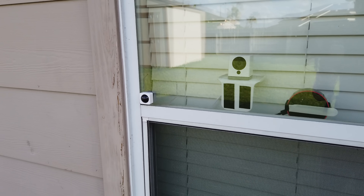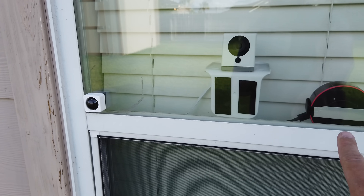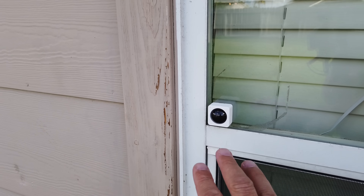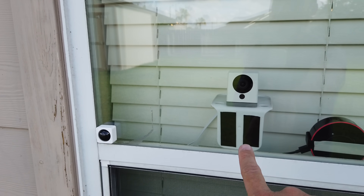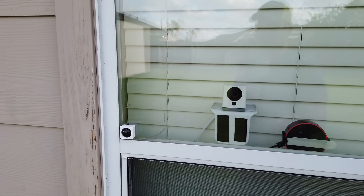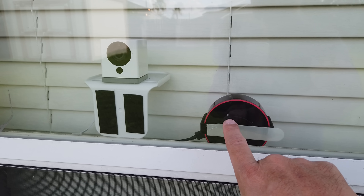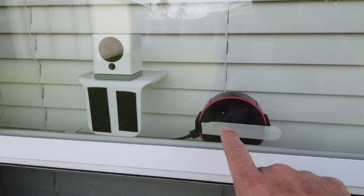For Wyze cameras, you can use your Wyze Sense motion sensor to trigger your Echo Dot, but the sensor needs to be placed outside and it is really not weatherproof. You can link the sensor to trigger your Echo Dot via your Wyze cam, but it's not necessary because the Wyze cam by itself will also detect and record the motion. Also, the second generation Echo Dot is really not that loud even at maximum volume.